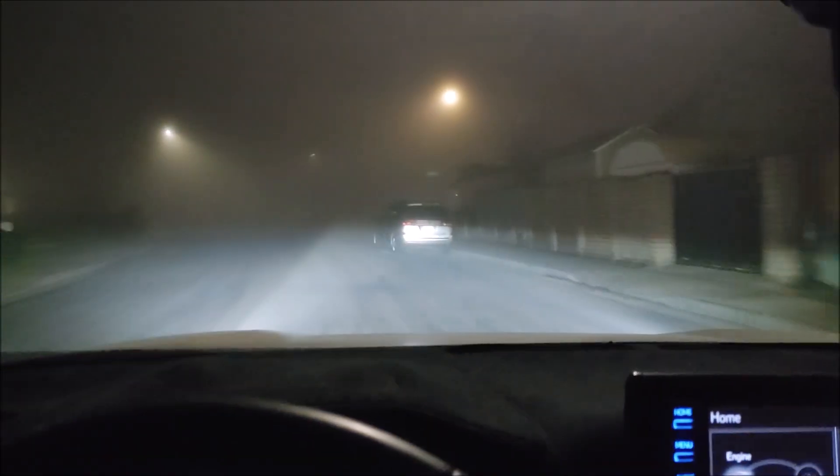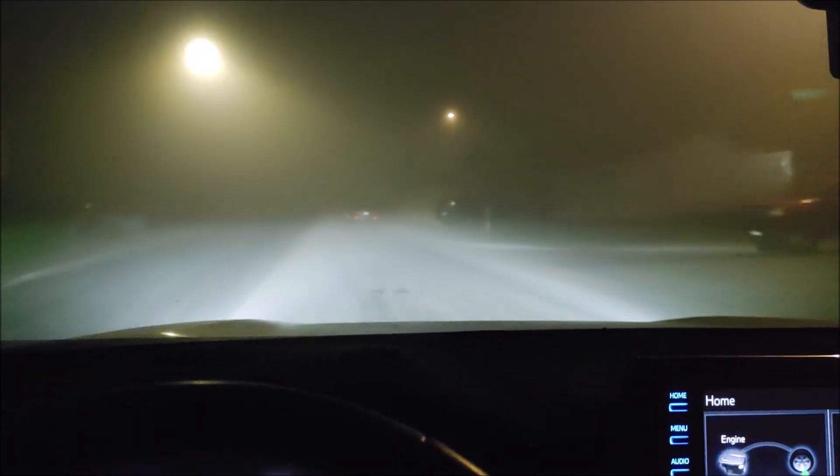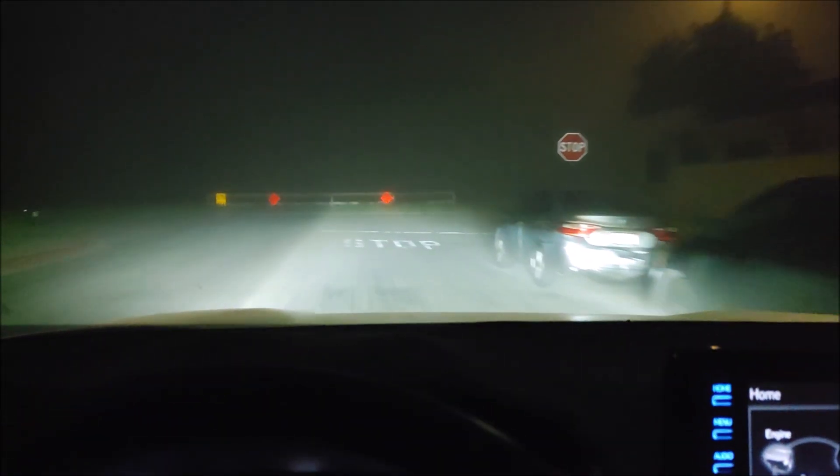So the headlight is like your driving lamp, and then your fog light lights up the road underneath you. Let's go park here and you guys can see.